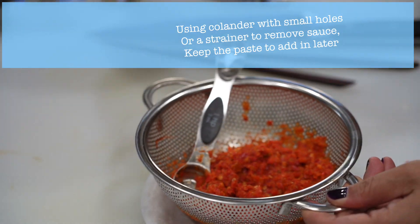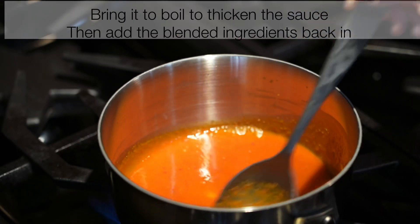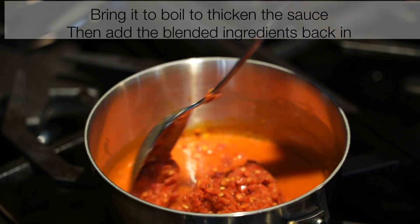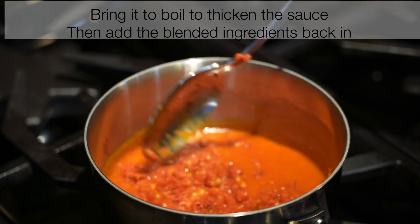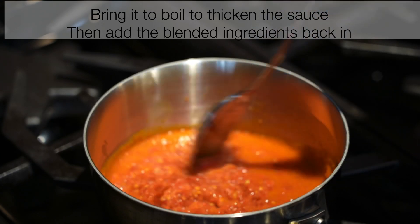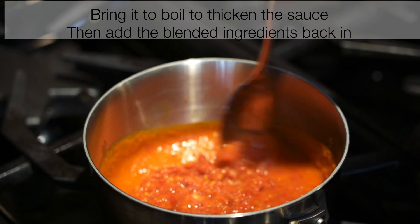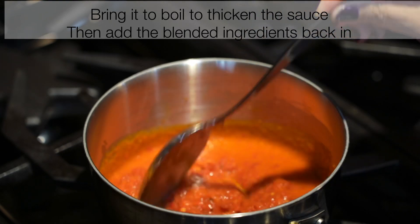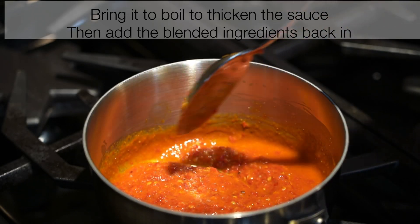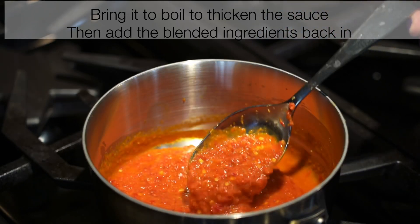I'm going to add the blended chili, garlic, and shallot into my sauce after I bring it to a boil. I added 1 teaspoon of cornstarch earlier, which is why I need to bring it to a boil to thicken my chili sauce.